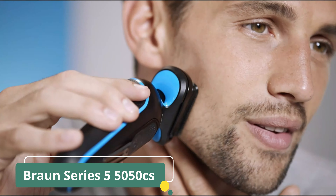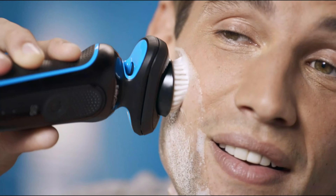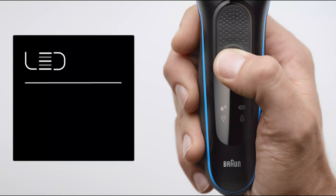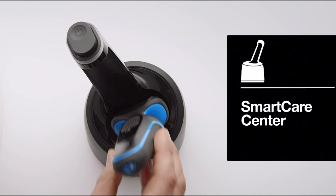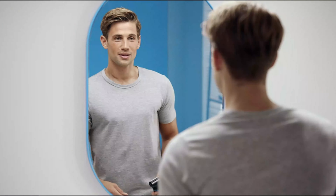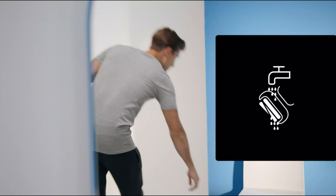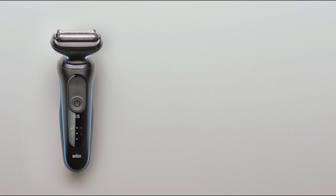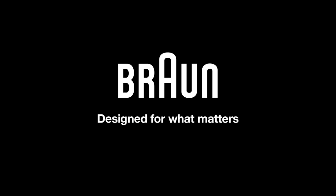Rechargeable for cordless operation, the Braun Series boasts a long-lasting battery life, providing multiple shaves on a single charge. The included charging stand ensures convenient storage and charging when not in use. The blue color adds a sleek and stylish aesthetic to the device. With its combination of advanced shaving technology, waterproof design, and versatile grooming attachments, the Braun Electric Razor is an ideal choice for men seeking a reliable and multifunctional grooming tool to achieve a polished and well-groomed look.